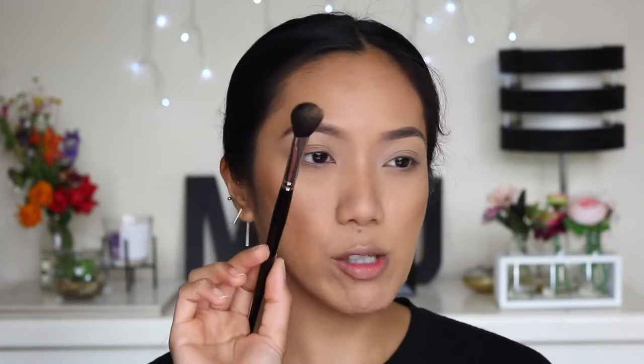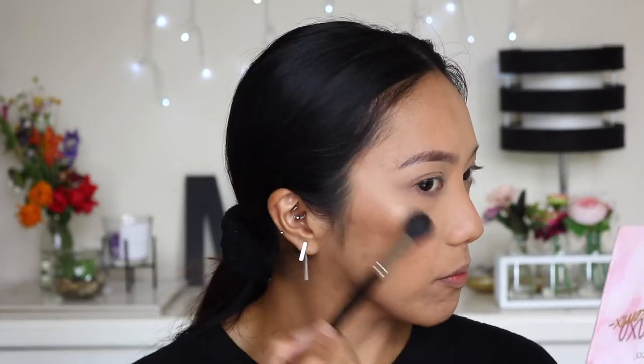For highlighter I'm going to use the shade 'Allen Glow' from the same palette, with this brush I use for highlight. You can see it picks up a lot of product, so just tap it a little. It deposits the right amount and I've been using this brush for over a year. What I like about it is it's dense enough to pick up product and fluffy enough to blend, so if I go overboard I can always blend it back out.